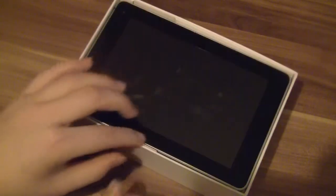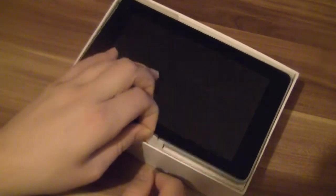It's called the Springboard in the US from T-Mobile. We want to unbox the Huawei MediaPad right now, so let's quickly do that.